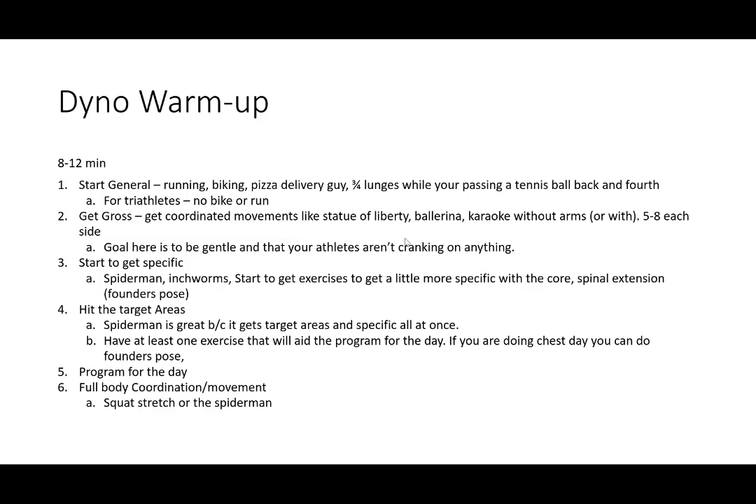The dynamic warmup is only going to last eight to 12 minutes. You're going to start general, then get gross, then start to get specific. You'll hit your targeted areas, then move into exercises important for your program that day, and end on full body coordination movements. It's super important to go through this progression so you don't open yourself up to injury right after rolling and breath work. Start slow and easy, then move into what you'll be doing that day.